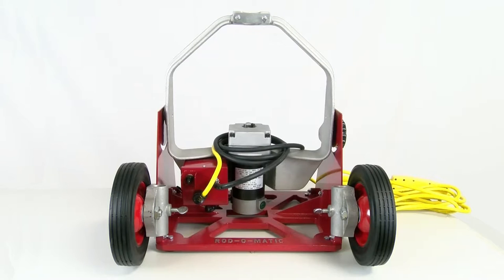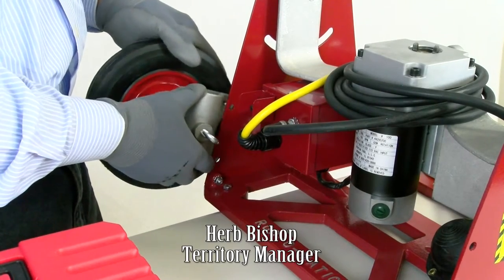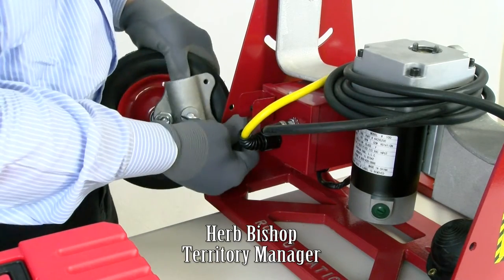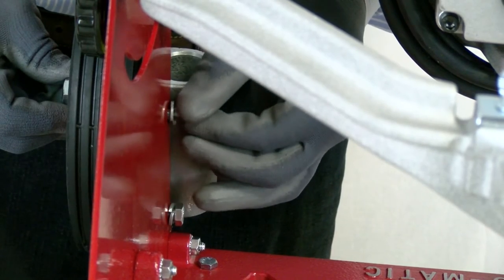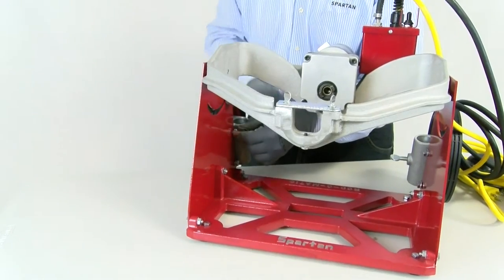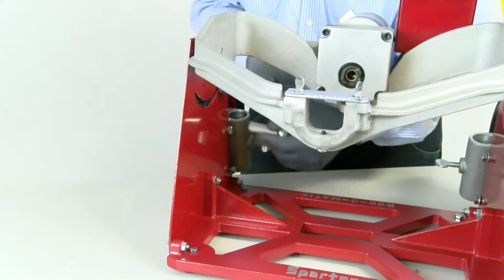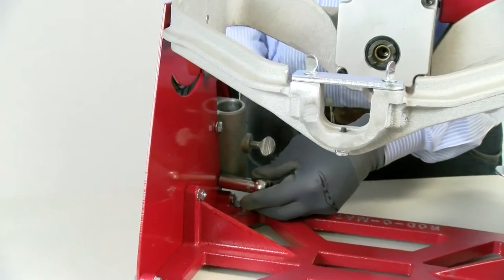Now what we're going to do is install the wheels or the casters onto the frame. First we'll take a caster — this goes on the outside of the frame — and your screw goes on the inside of the frame and we attach that to it. Once we have our wheels attached to our frame we need to secure them with a half inch ratchet wrench, and then we proceed doing the same thing on the other side.